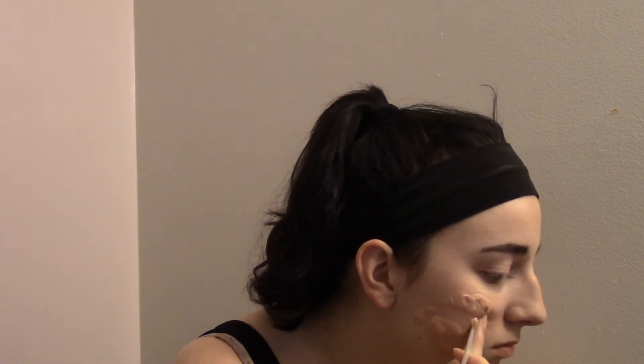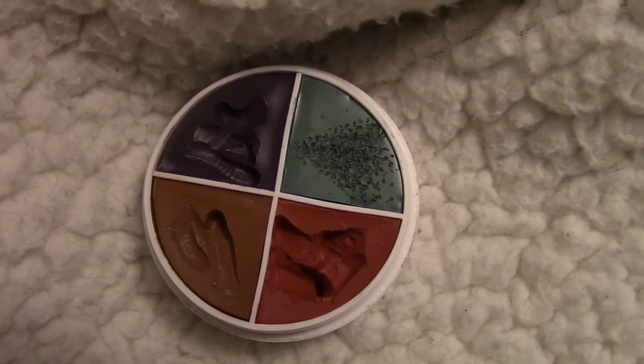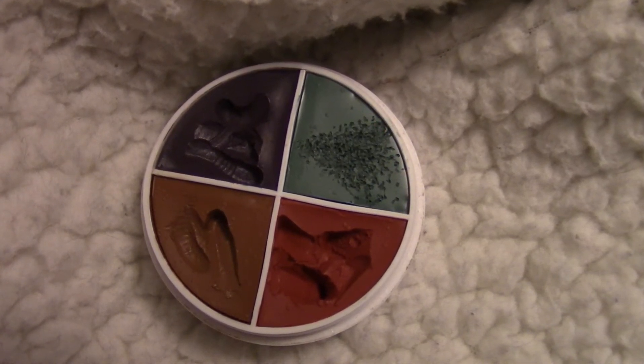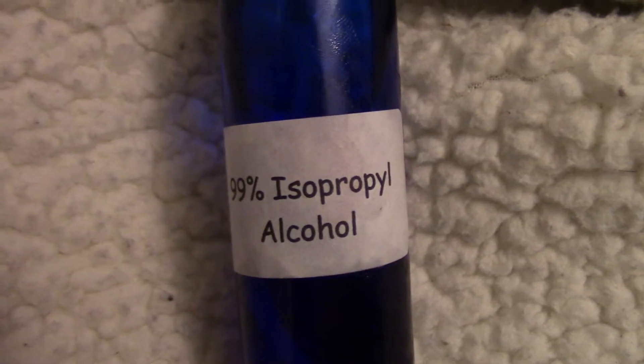Next, we're going to be taking Ben Nye nose and scar wax and some isopropyl mirror state, which is a kind of oil-based makeup remover, and we're going to be molding the wax onto my face. This is best to use with an oil-based makeup remover because it's kind of difficult to work with without it — it's very sticky and unruly. I'm just smoothing out the edges with a Q-tip covered in the makeup remover. Work in little chunks and build up gradually, since it's easier to build up than to take away.